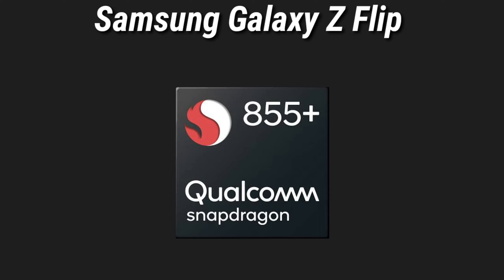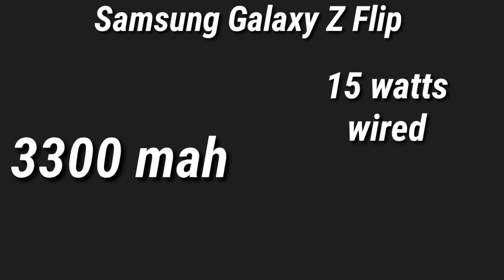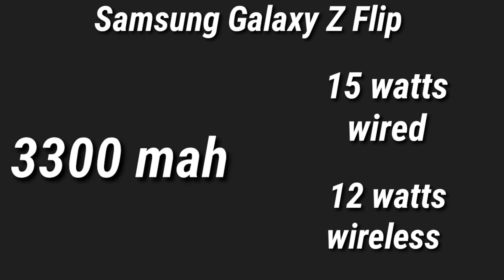Talking of the other specifications, the Samsung Galaxy Z Flip is expected to have the Qualcomm Snapdragon 855 Plus processor, powered by a 3300 mAh battery which supports 15 watts of fast wired charging and 12 watts of wireless charging.